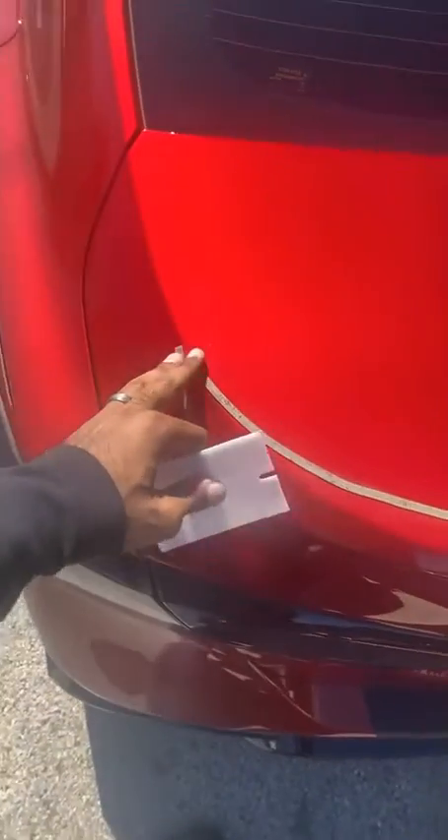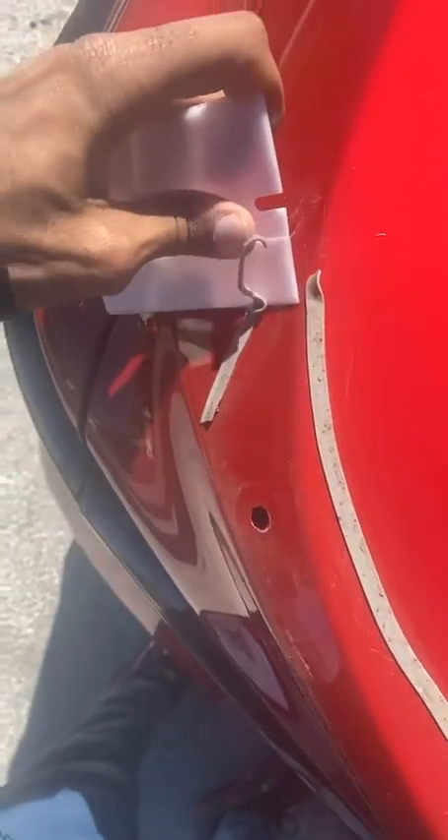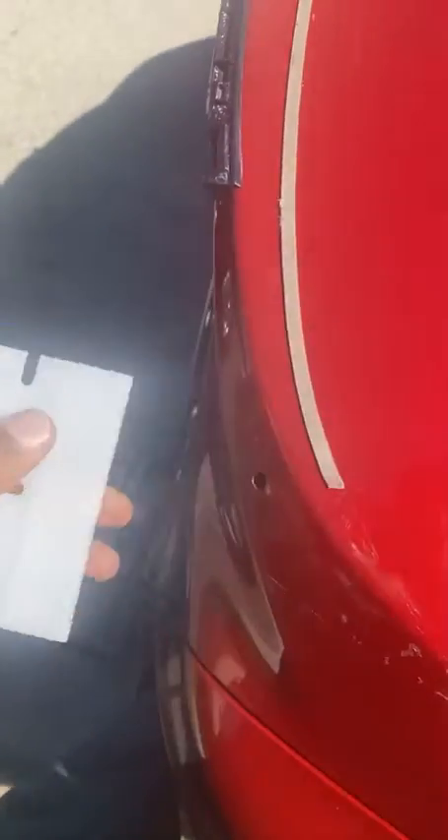After you take the spoiler off you're going to have something similar to this — maybe not as bad with so much glue — but you'll see this little bracket inside here covering most of the factory holes. You can see the main factory hole right here. Just take your tool and go along it like that. Keep going until you get all the glue up; it's going to be fairly easy. Don't listen to people saying you need a heat gun — you don't need to do any of that, don't go out and spend money on a heat gun or a hair dryer.